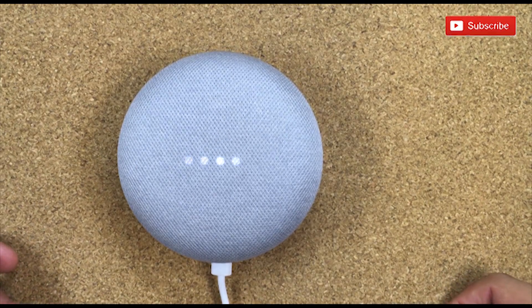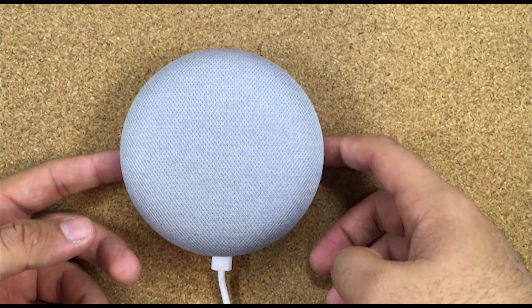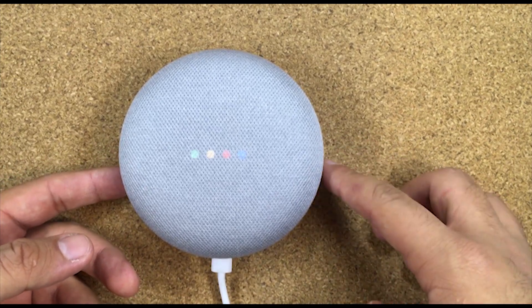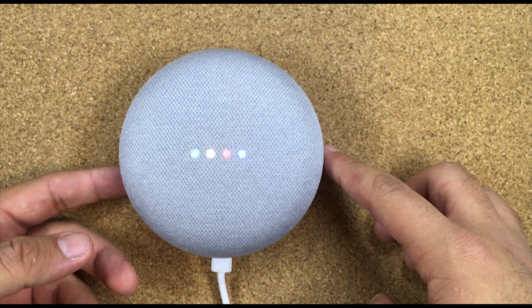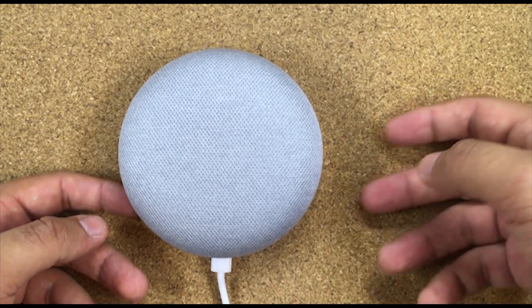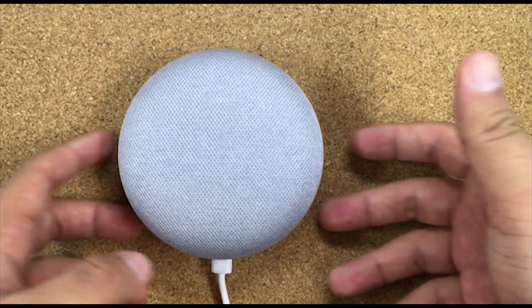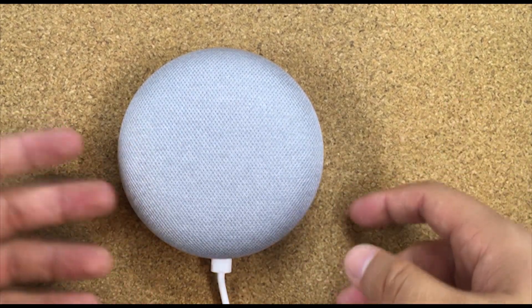Hi guys and welcome to the Android Tutorial YouTube channel. I'm going to show you how to reset a Google Home Mini — basically if you want to give the Google Home away, sell it, or set it up with another account, you would likely want to get it reset.